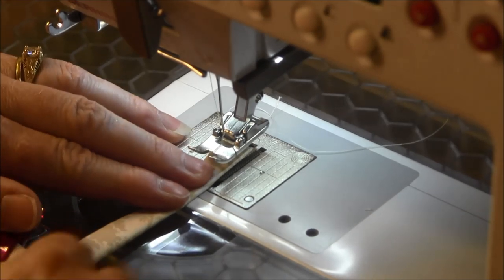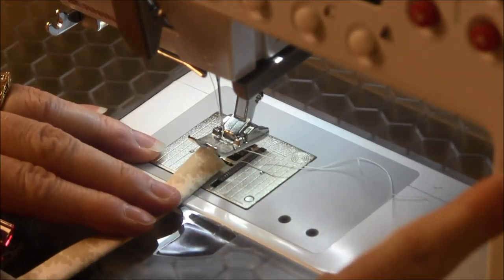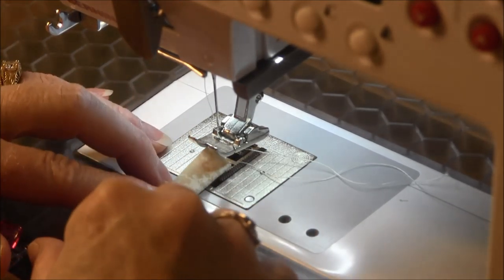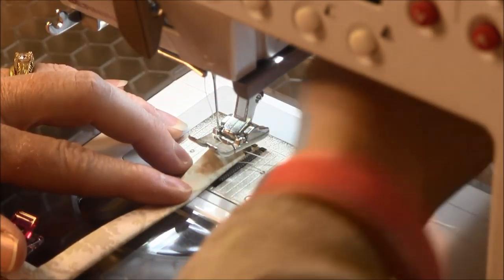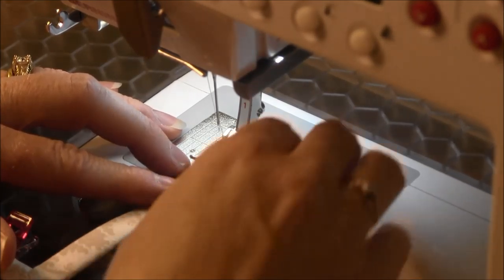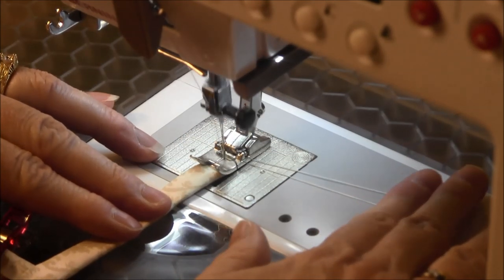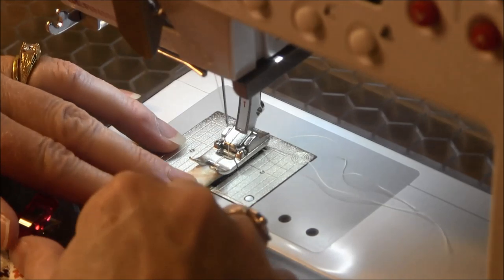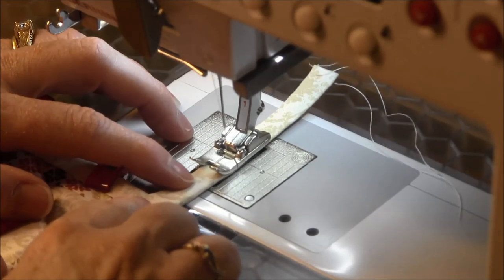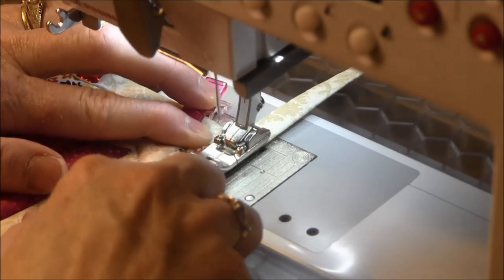Doing this kind of pot holder and binding gives you the opportunity to use some of your fancy stitches. I like to use the serpentine stitch which just meanders back and forth. I lengthened the stitch length so that it meanders wider. You can test it on a piece of scrap fabric first to get it the way you want before you start. I'm going to start here and go down the whole loop area and then continue around the pot holder.